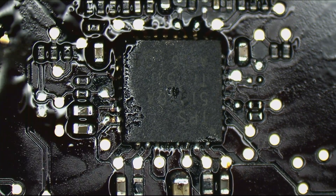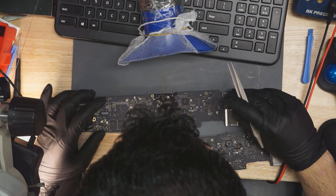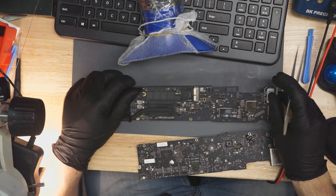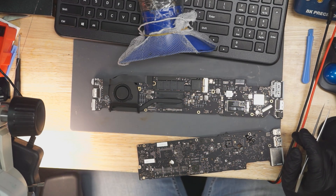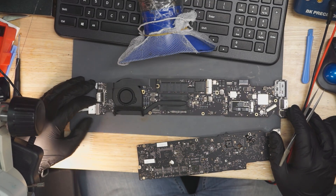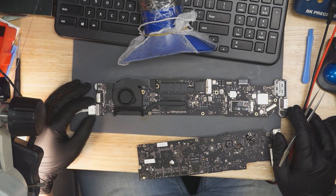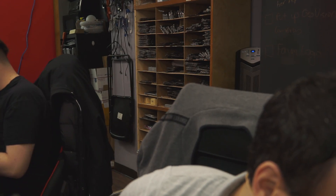Now we're going to see if we get ourselves a fan spin. Yes — it spun the fan! And that is how a little piece of caterpillar poop killed a MacBook. That's all it takes to kill a MacBook.